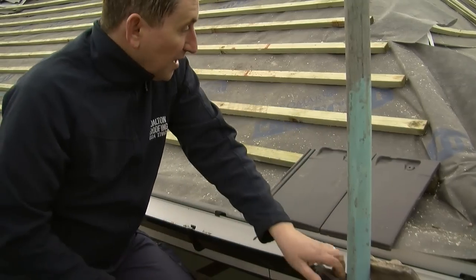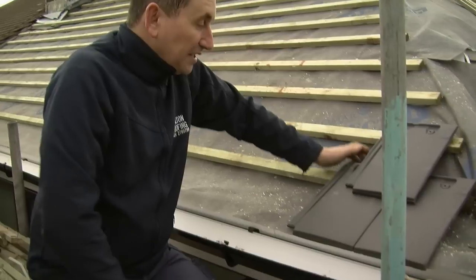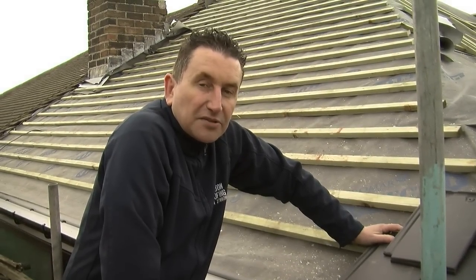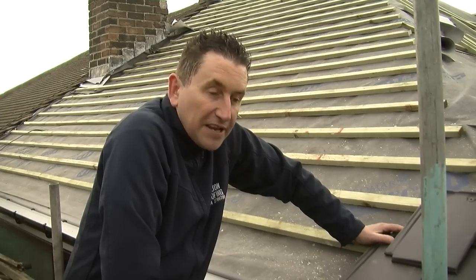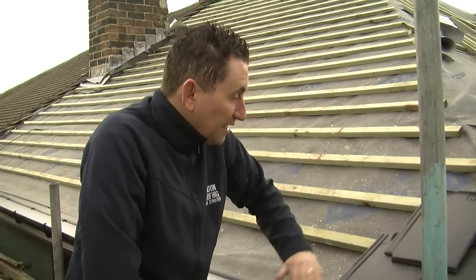There's not as many in a square meter and they look really nice and they're quick and easy to lay. Plain tiles had 60 in a square meter so they were quite heavy. These are not as heavy and they've got a nice appearance and as you can see they look lovely.